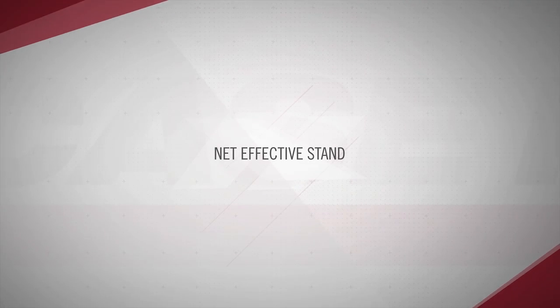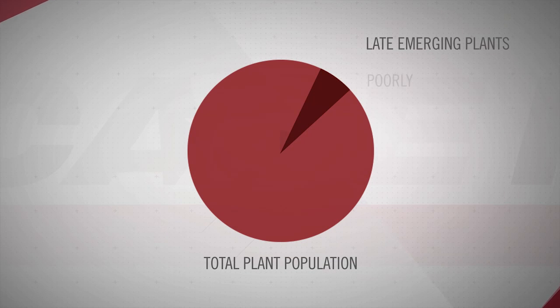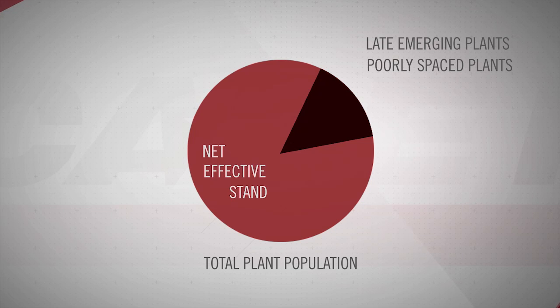Most manufacturers focus on the fifth and sixth principles. In-row seed spacing and seed population are the easiest to influence when looking for that picket fence stand. While striving for those photocopy plants that Missy referenced, the first four agronomic principles influence that the most and have the highest impact on yield. We use net effective stand to measure that — it's a percentage equal to the total plant population minus poorly emerged plants minus poorly spaced plants, divided by the total plant population.